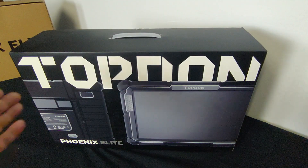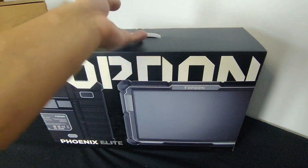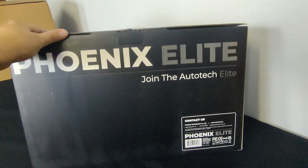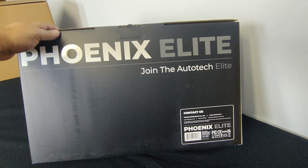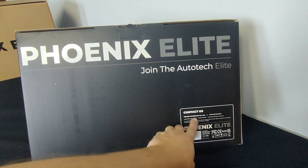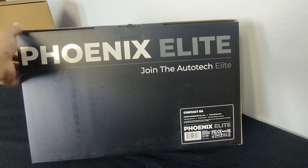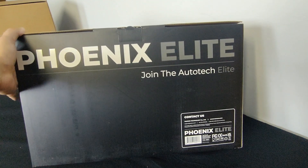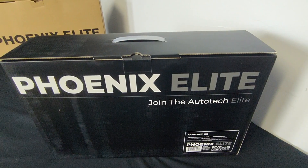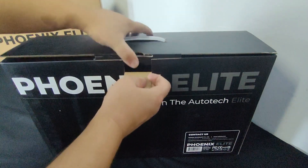Inside this box we have another box — check that out, how sexy is that! There is the unit, nicely packaged up, and even the box is in great condition. It says 'Join the Auto Tech Elite' and we get their website and their North American number. I'm actually in contact with Topdon quite a bit — I've talked to the reps and they are very customer-oriented, and it's great that the company has a local US presence.